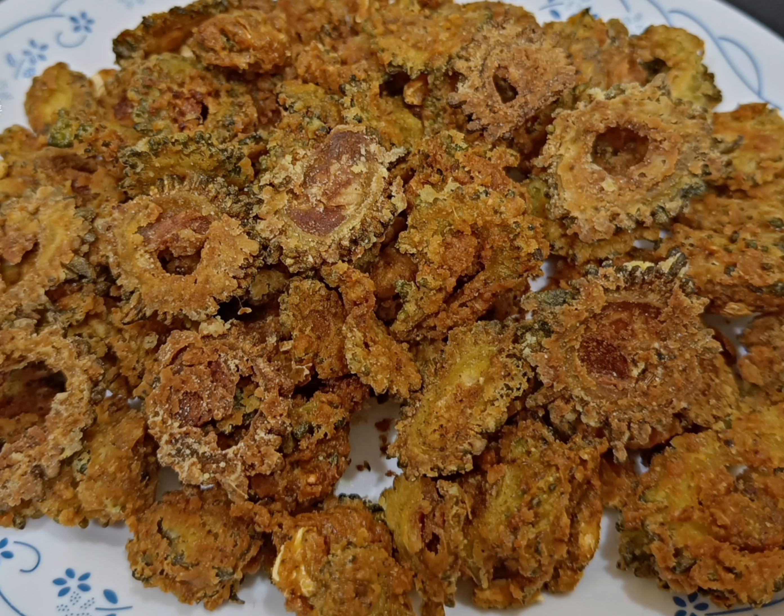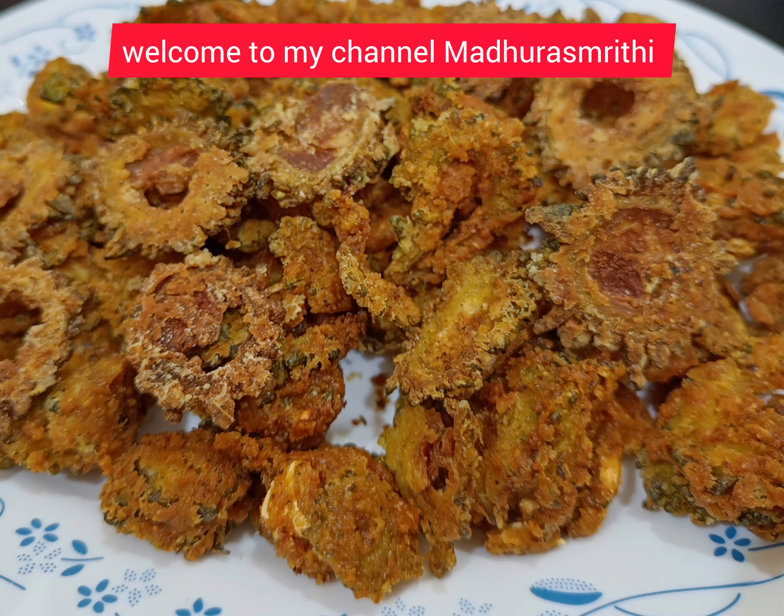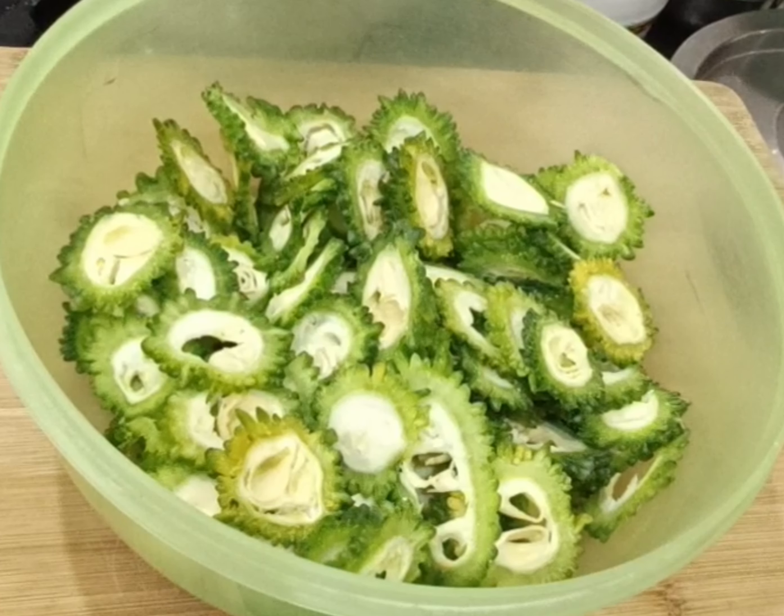Bitter Gourd Chips — Kakarkaya Chips. Let's make a healthy dish with bitter gourd. Welcome to my channel Madras Pudi. Cook healthy, eat healthy and stay healthy.